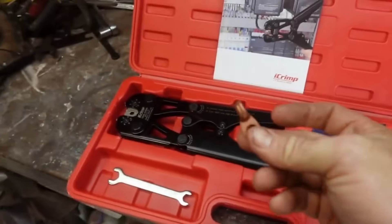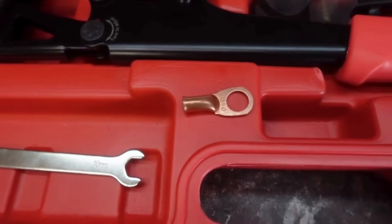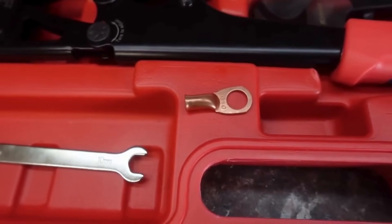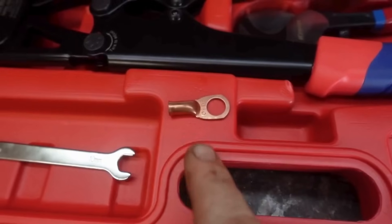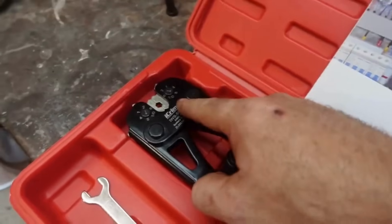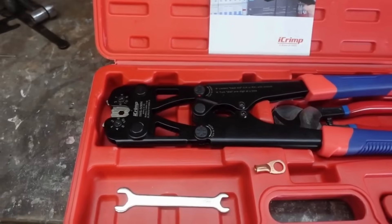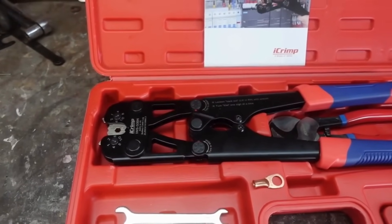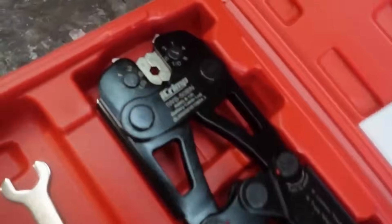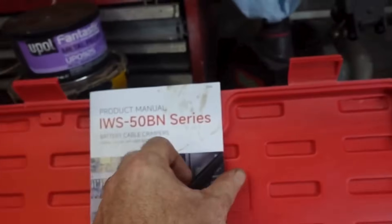Basically, anything that takes a copper end like this that you need to crimp — if you need to crimp a wire with a copper end, this is going to be the right tool, barring that it's the right wire size. This does 1 gauge, 2 gauge, 4 gauge, 6 gauge, 8 gauge, and 1-ought.